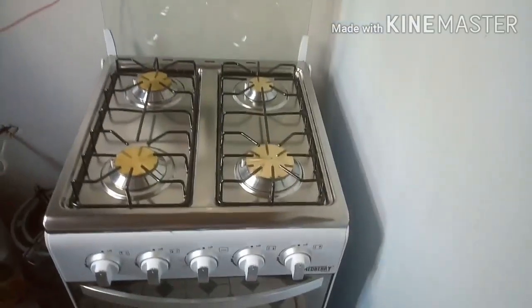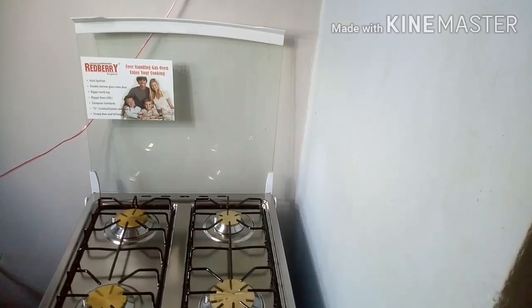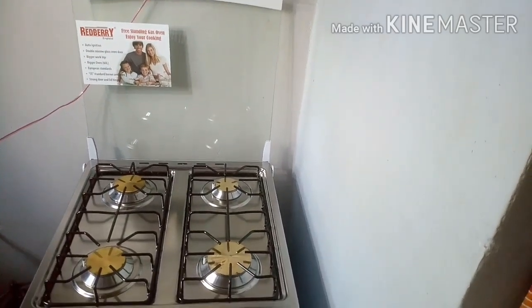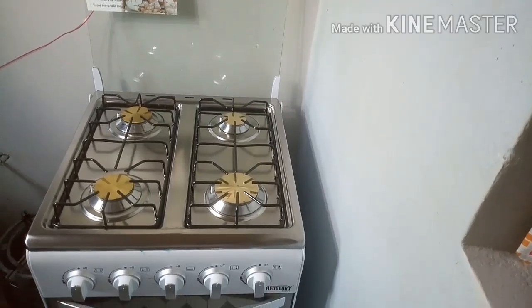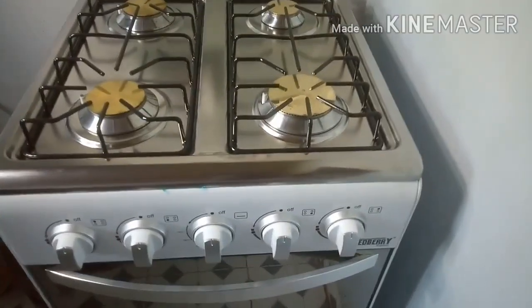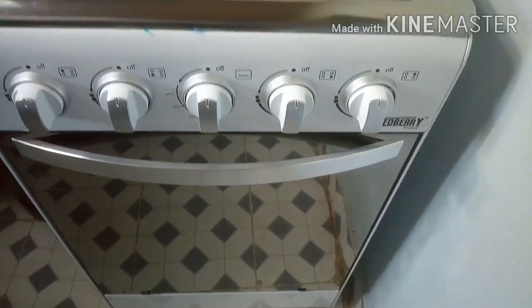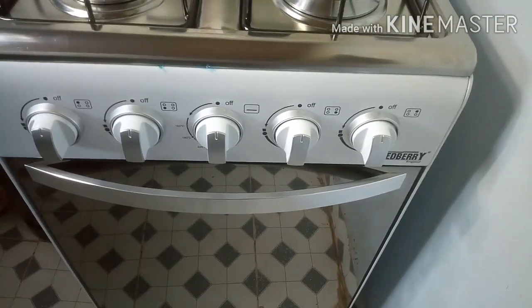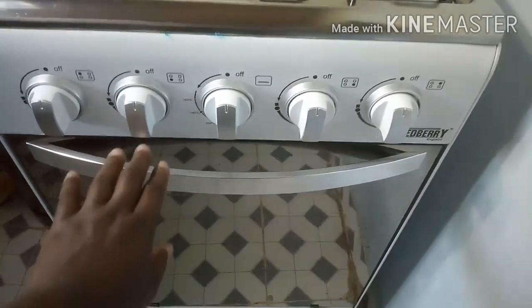Remember, this is a gas oven so it's controlled with gas — it's not electric, it's just a gas oven. And when you look at the side you can see my gas cylinder, and that is how I light up this oven. So now let's go to the oven section and learn how to put on the oven and bake, or do whatever you like with the oven.